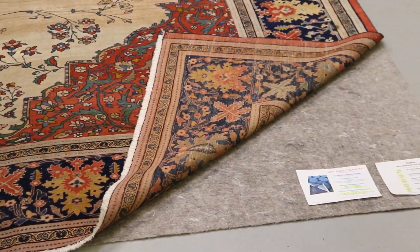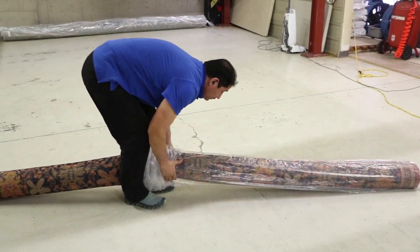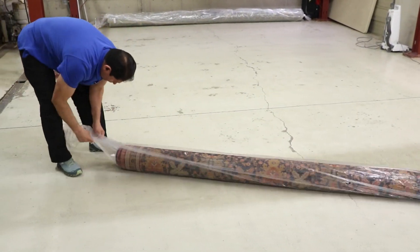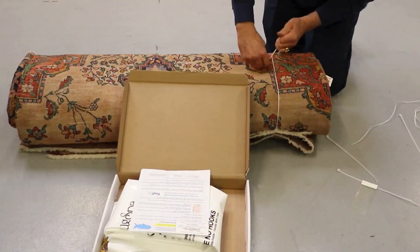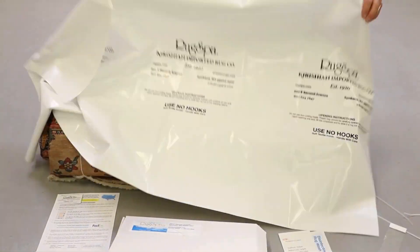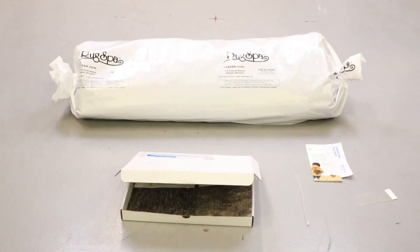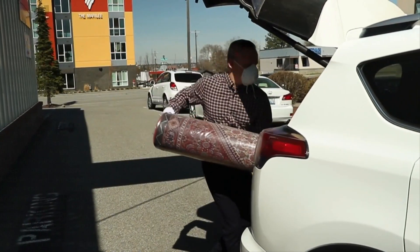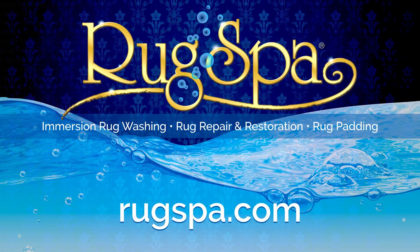Finally, rugs are either wrapped in a shipping sleeve with clear plastic to protect clean items for transport back to your home, or a white waterproof Tyvek storage paper if the rugs are to be stored. Rug Spa makes it easy no matter where you are located in the continental US to get your high-end valuable rugs clean and repaired back to their original splendor. Get in contact today with Rug Spa to revitalize your antique area rugs.